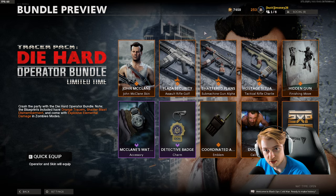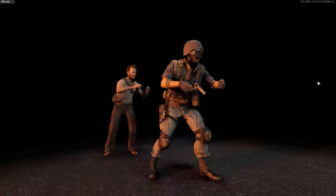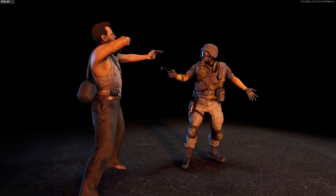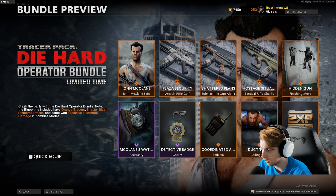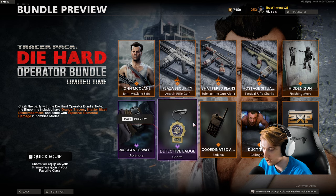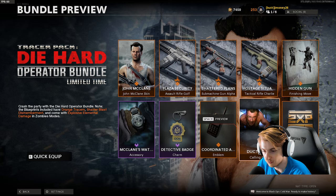The coolest part of this bundle is the finishing move. It's the iconic scene from the movie — pulls the taped gun off his back and just takes him out. Very nice. There's also a watch, detective badge, a radio emblem, and the calling card of him crawling through the vents.